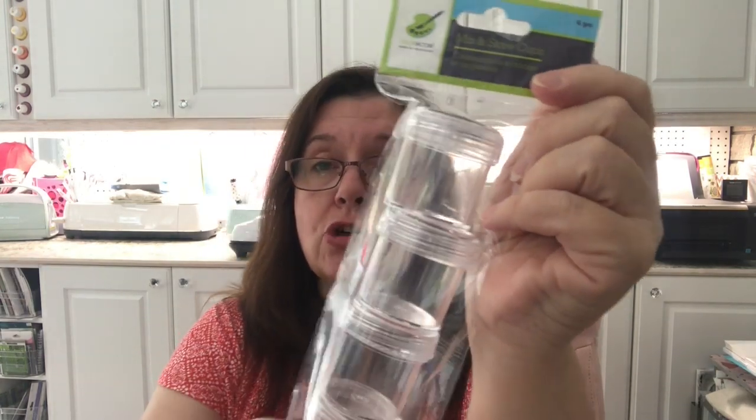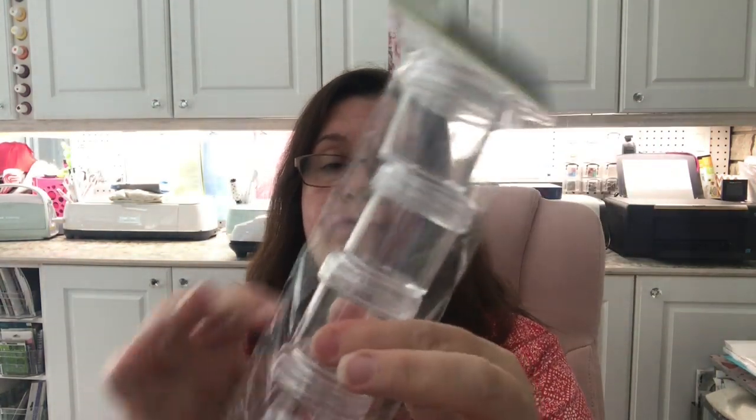My store has put out more of the Color Factory import from Multi Craft — these little screw-top jars. You get four in a pack and there were a lot at my store. I think they were slowly restocking for fall and back to school, and I've been using several of these lately so I wanted to get more.